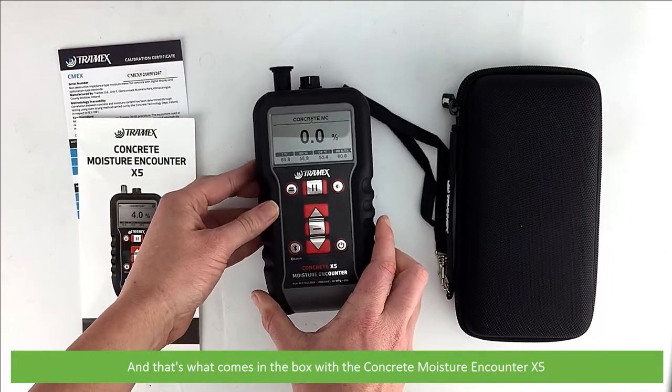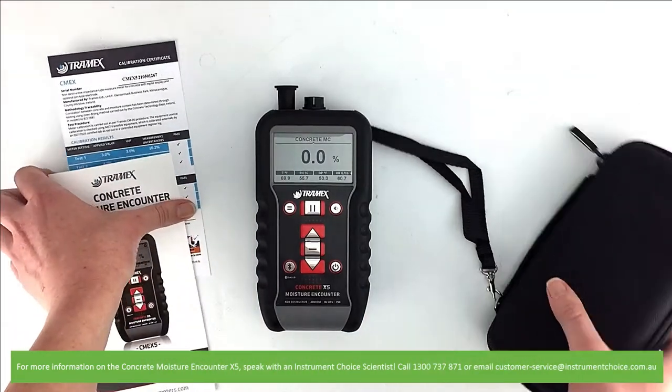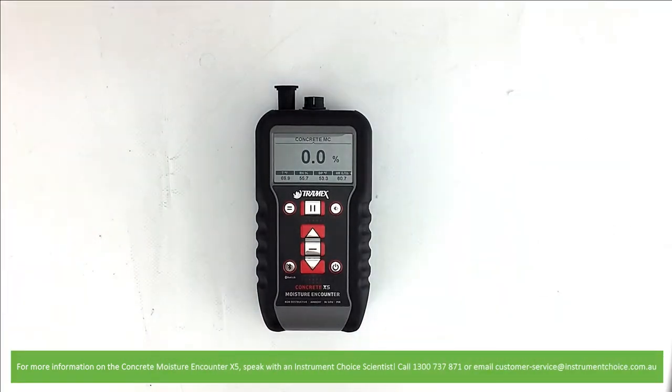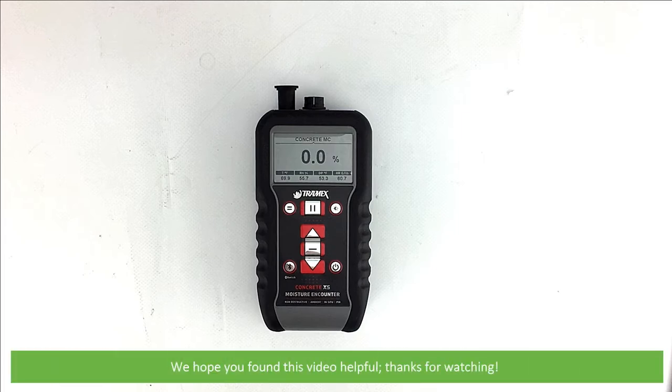And that's what comes in the box with the Concrete Moisture Encounter X5. For more information, speak with an Instrument Choice scientist, call 1300 737 871 or email customer-service at instrumentchoice.com.au. We hope that you found this video helpful. Thanks for watching.